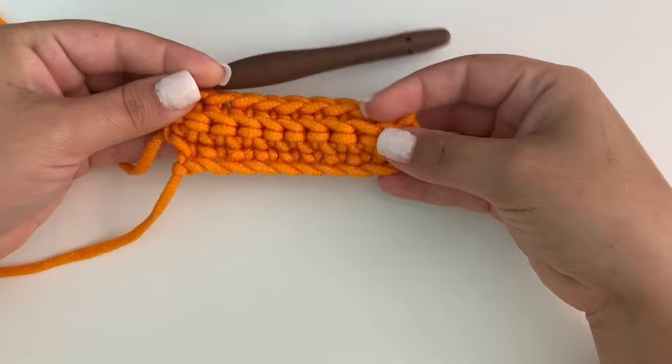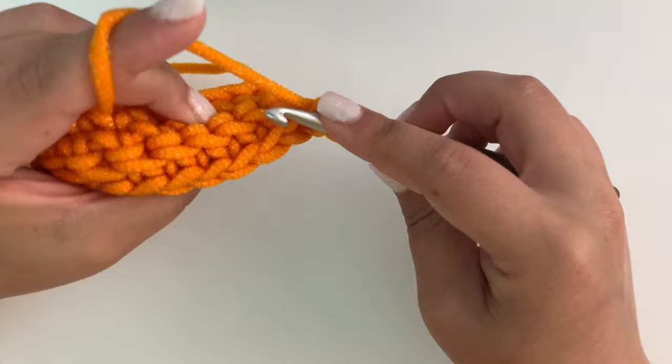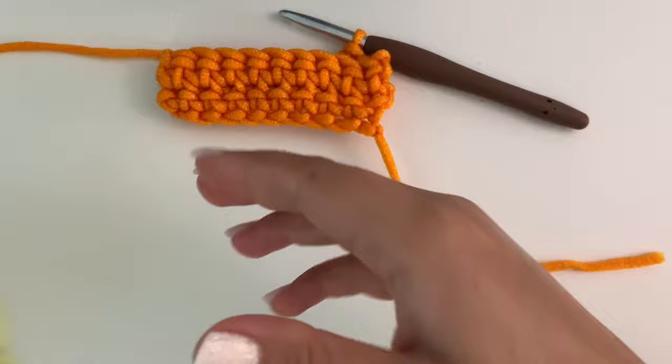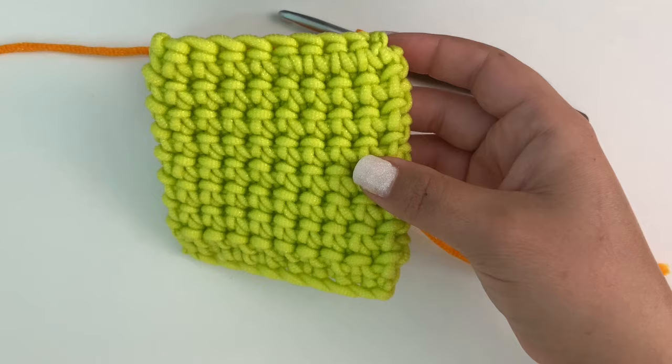You'll repeat that until you have 16 rows. So to start each new row, chain one, turn — back loop and the front loop of the previous row — then single crochet, and that is basically all you'll do. Repeat that till you have 16 rows, then cut your yarn and weave in your ends, and it'll look like this. That's all there is to making these cute little scrubbies! I hope you enjoyed this tutorial — if you did, be sure to click subscribe and check out my YouTube tutorials for free crochet stitches and other pattern tutorials. Happy crochet, guys!